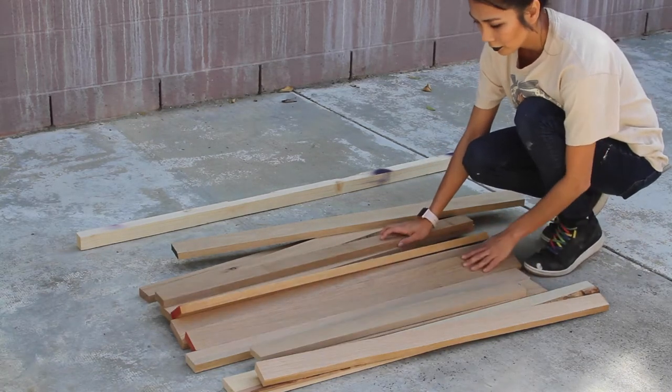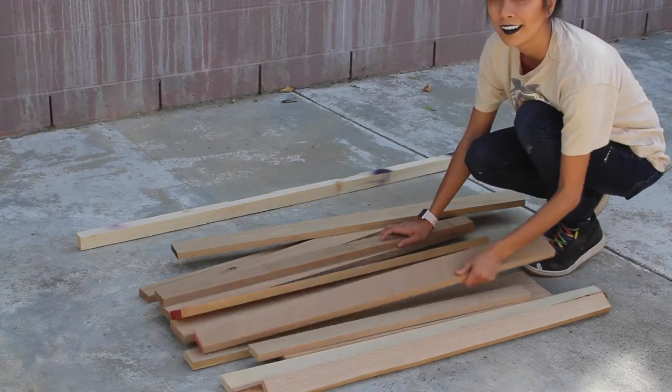I got these scrap pieces of wood from Facebook Marketplace for absolutely nothing, so let's make a zero dollar project by turning those scraps into a mid-century modern pet bed. Let's go.